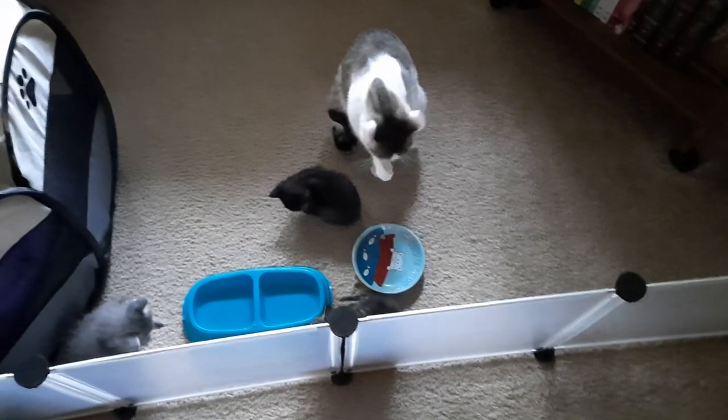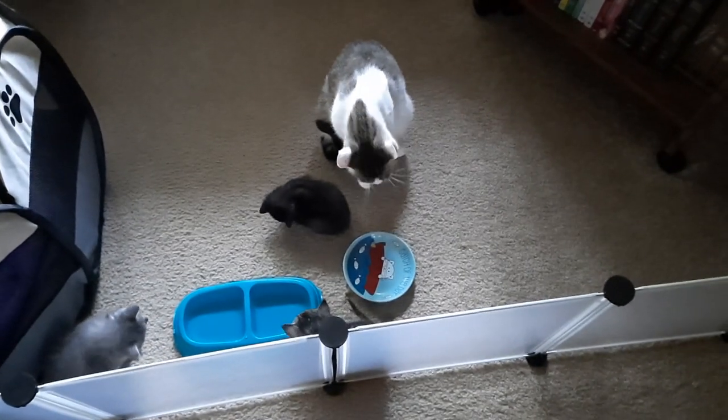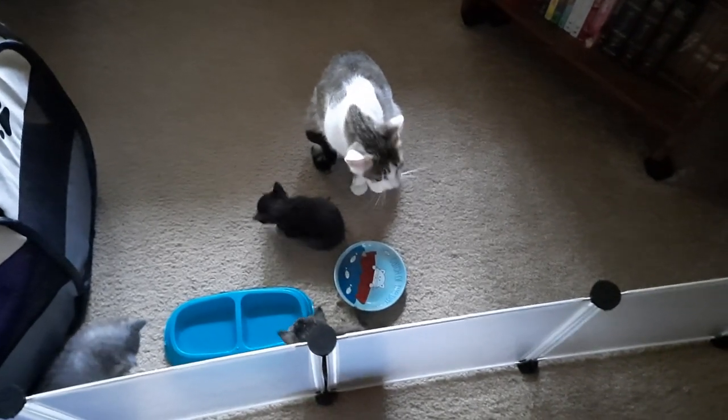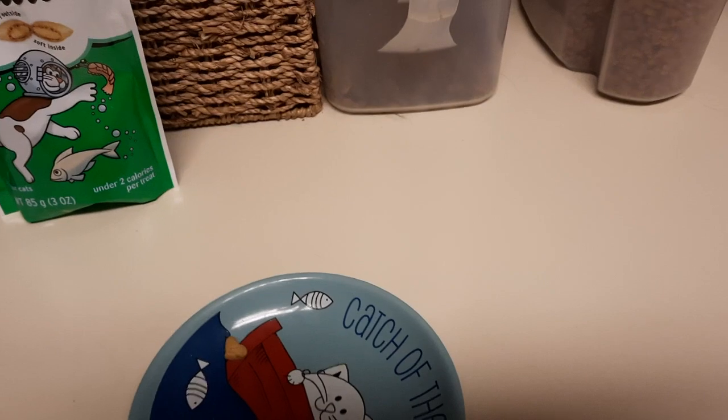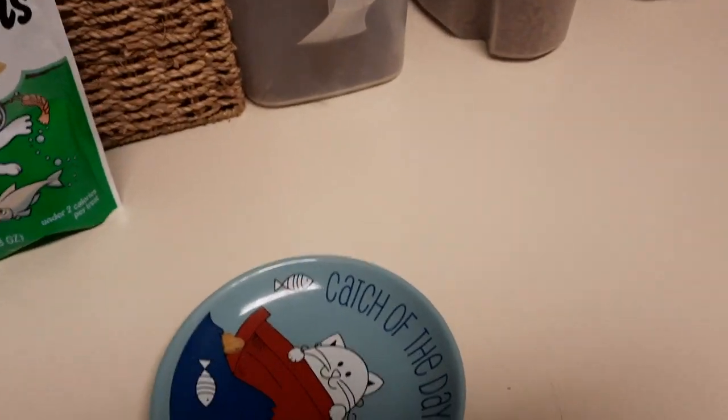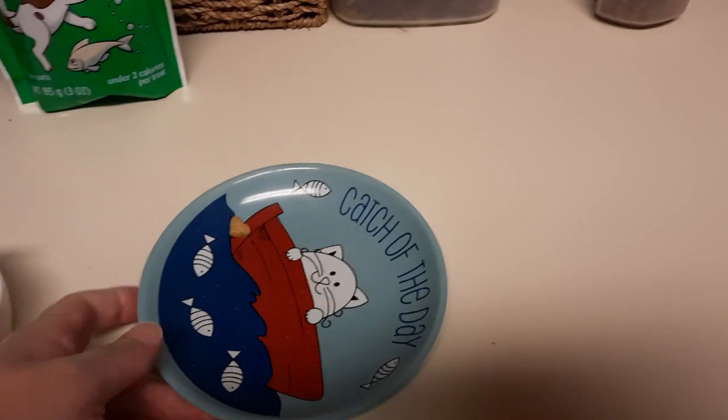Just wanted to give you a quick update. I will show you guys real quick how I make the express kitten chow oatmeal. Here we are on my kitchen counter. Yes, Miss Katie — Katie is narrating as I go in her own language.